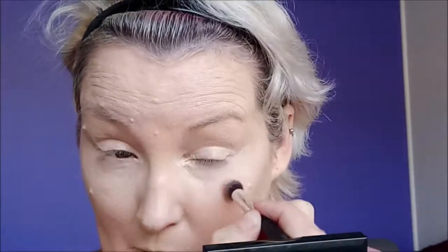Next we're going in with our concealer using a small flat headed brush, just tapping the concealer in under my eyes and on my eyelids. Now I'm doing the other eye.